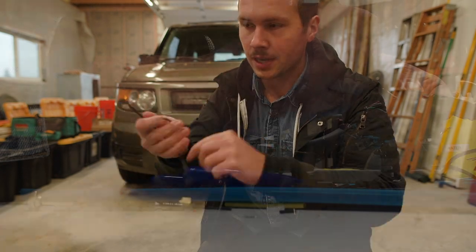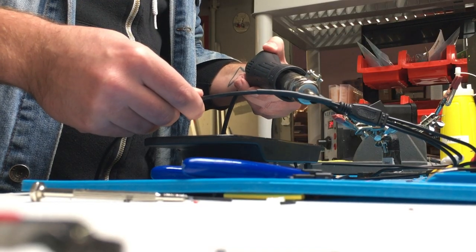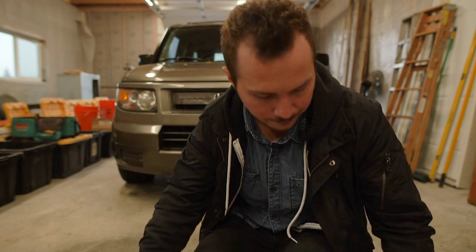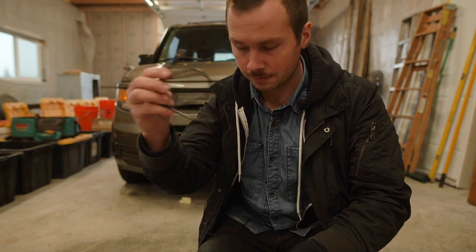I have this harness that I made last night — it's about six feet long. It has the female connector for the screen on one side, two video inputs, and then the 12-volt power input. I have a little DC breakout cable with your ground, your power, and the DC connector.